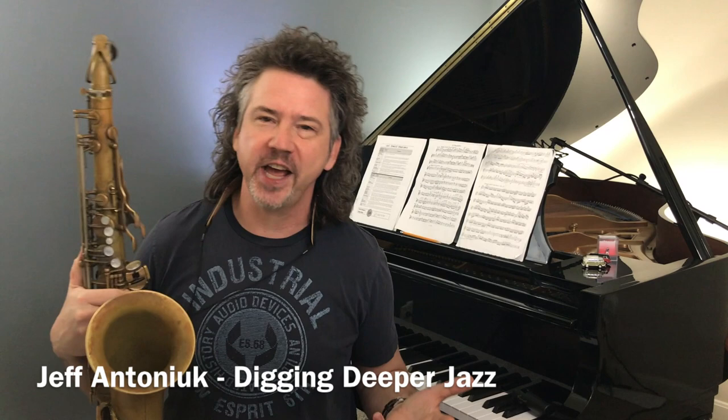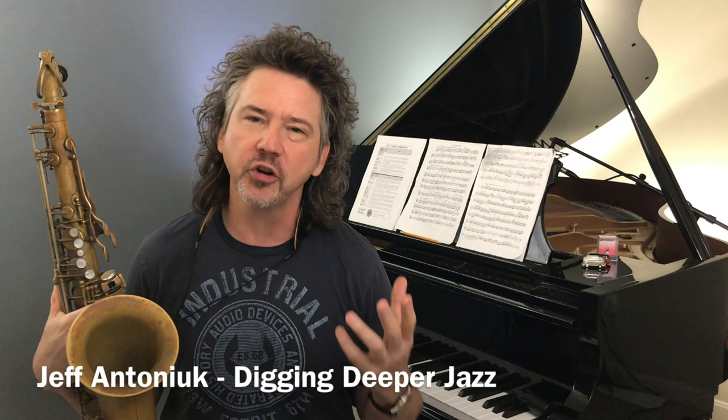Hey everybody, Jeff Antoniak here. Welcome to Digging Deeper Jazz. This week I've got a cool idea to talk to you about — harmonic gravity.